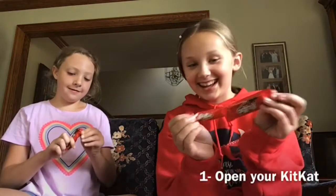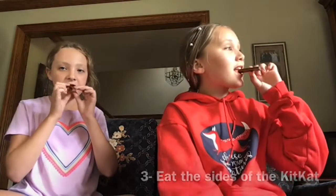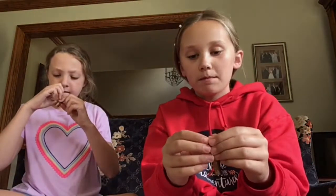The list will be right here. So step one, open your KitKat. Step two, break your KitKat in half — mine's already broken. Yummy. So then what you do is you have to eat the sides like this, and then you chew along the other side with the chocolate.